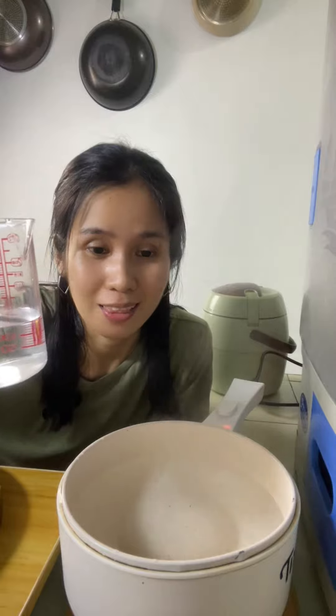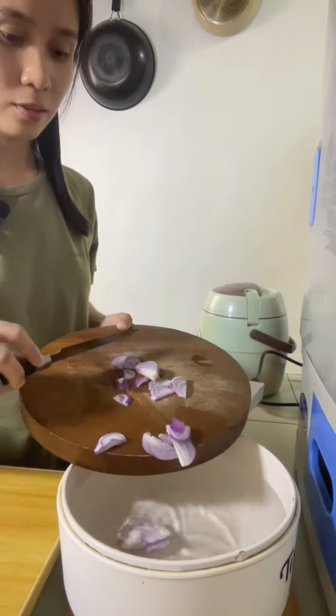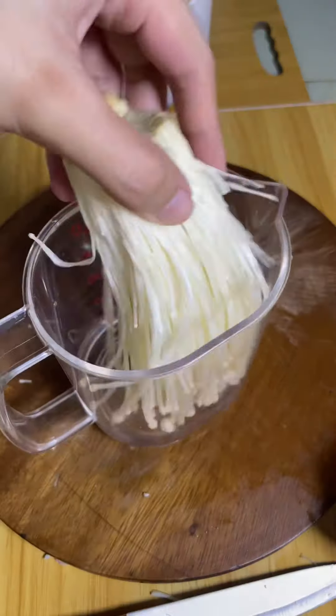I'll put 200 ml. I'll put some onion. It's enoki mushroom, but it's all that we can use. Let's prepare while we put the water on.